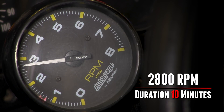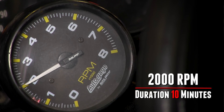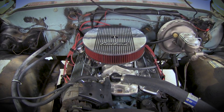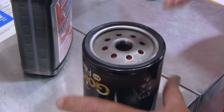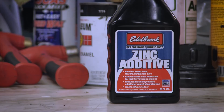Increase the RPM to 2800 for the next 10 minutes, then back it off to 2000 RPM for the final 10 minutes. Slowly bring the RPM down to idle to avoid dieseling at shutoff. After completing the break-in procedure, let the engine cool. Change out the break-in oil and replace it with an enhanced zinc engine oil and a new oil filter, or use a conventional engine oil combined with some Edelbrock high zinc additive.